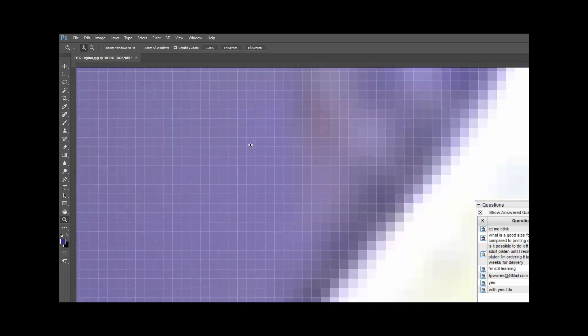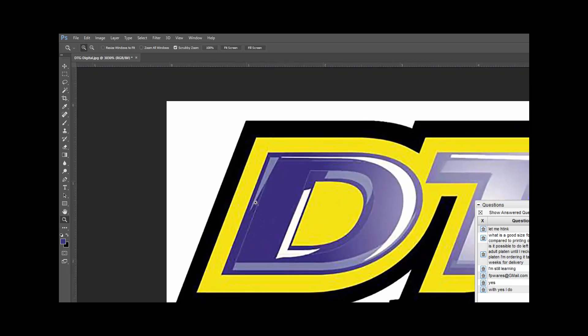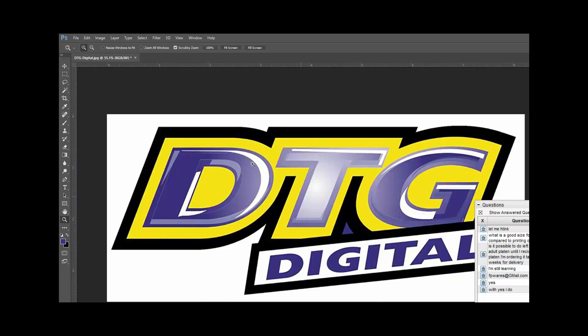Let's zoom in and see that. The closer you get in, you notice these little squares — each one is considered a pixel. You'll notice that on a lot of edges they fade, but that's the way these things are designed.